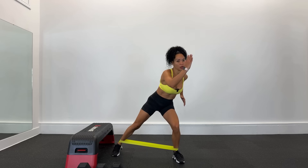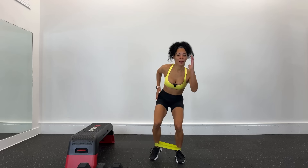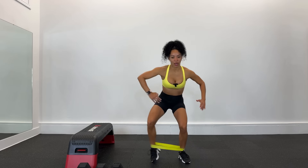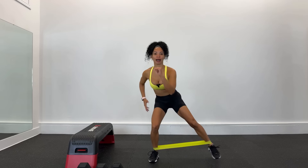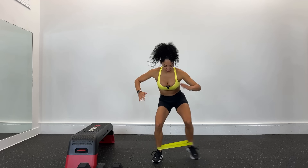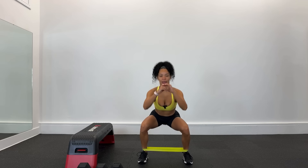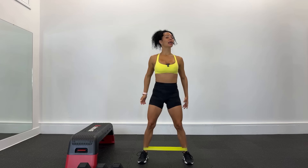Otro lado, 1, 2, baja, baja. Respira. Ahora hacemos con las dos piernas: 1, 2, baja, baja. Las rodillas flexionadas, estira la liga. Sentadillas — glúteos para atrás, suave. Recuerda siempre empujar con los talones e ir a tu tiempo.